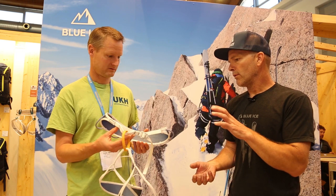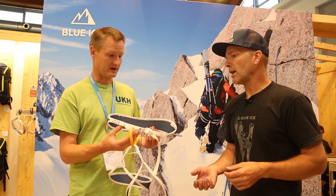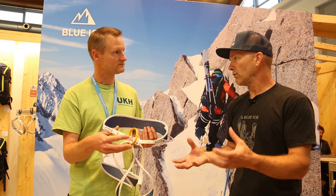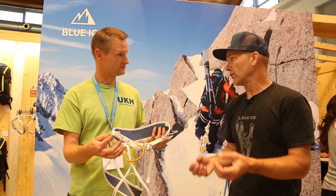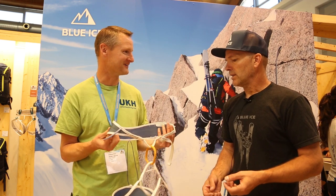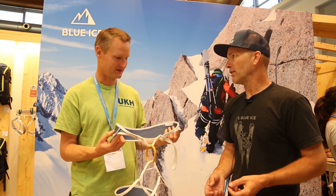This harness is a great example of that philosophy. When you strip things down to the elements, you end up with a very elegant, very lightweight design — beautiful and simplistic. You've still got your four gear loops; everything you need is there, everything you don't need isn't there.